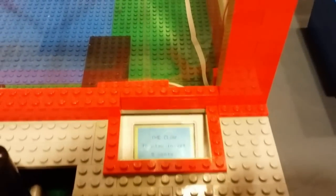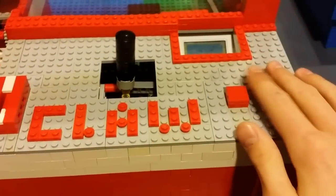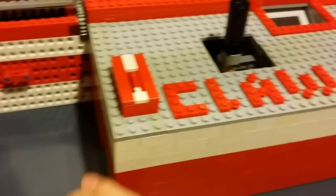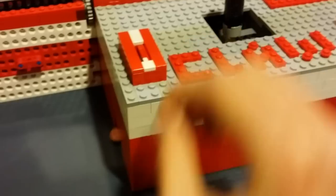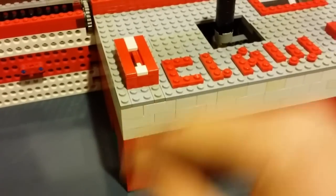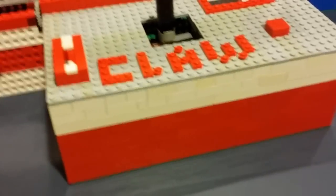The screen says 'The Claw — to play, insert five cents.' There's a joystick and a button that do nothing until you insert the money. It costs five cents, but if you insert a penny into the coin slot, the coin rejection mechanism rejects pennies very well — so pennies obviously do not work.